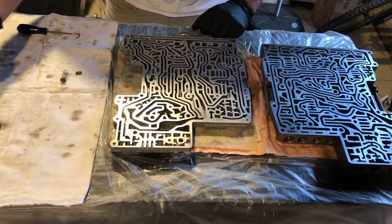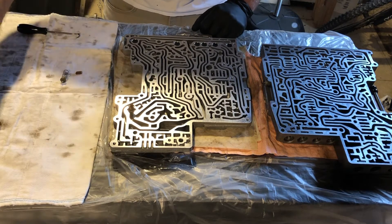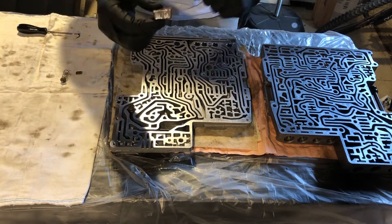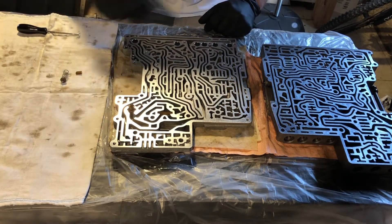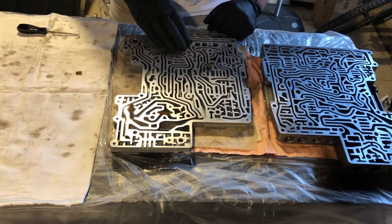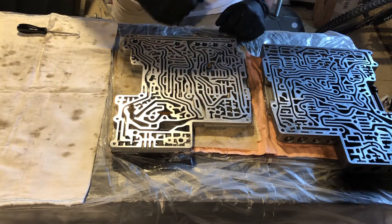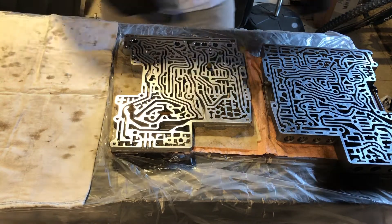Now we'll go with our first two springs, then our screen, and the same on both sides. Our second spring right there, then our second screen right there. Just checking — that's all our parts and pieces.